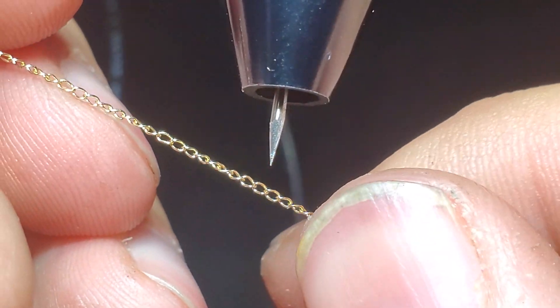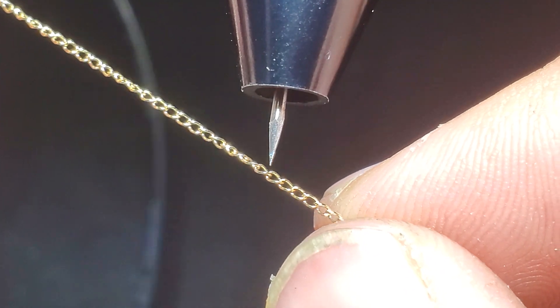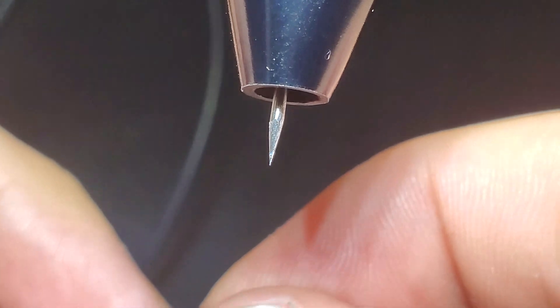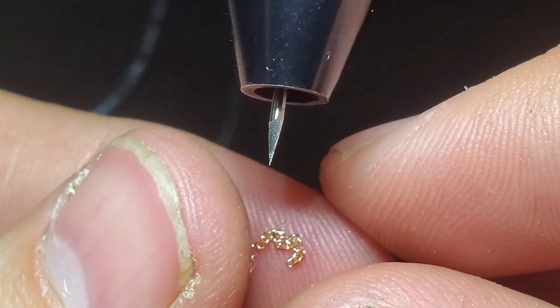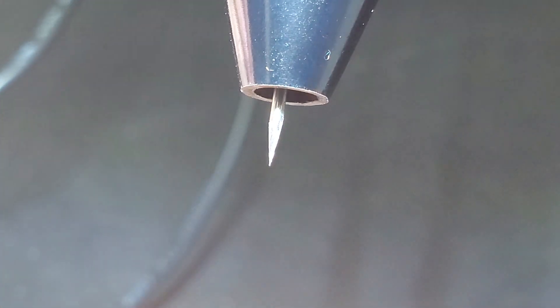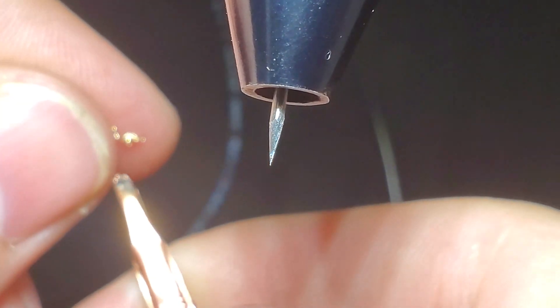Now if we're talking about something like this — like if this chain were to break and you wanted to repair that — let's just see if we have a broken end. We don't, but the technique would still apply.